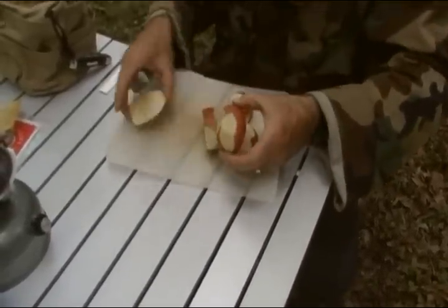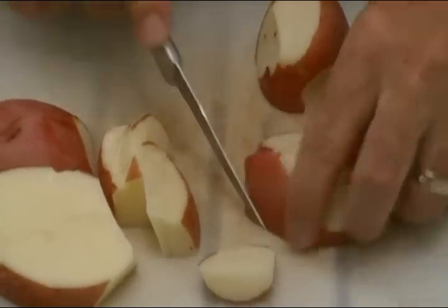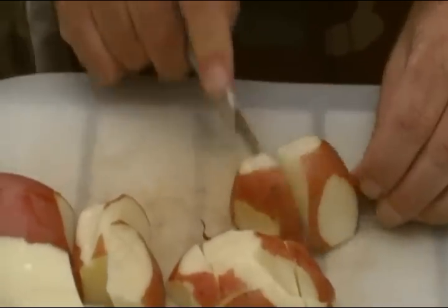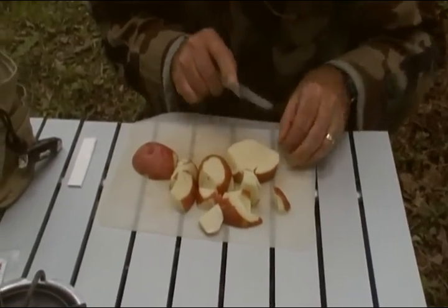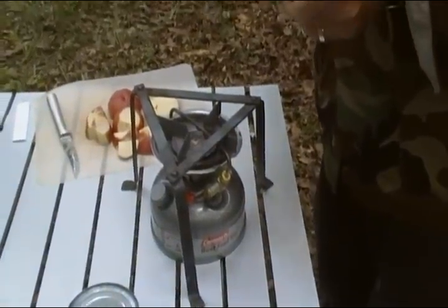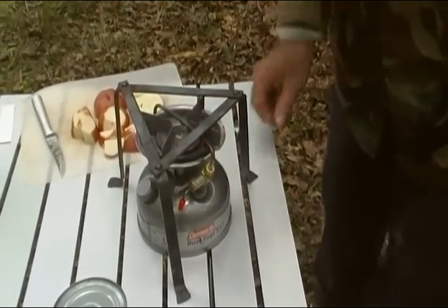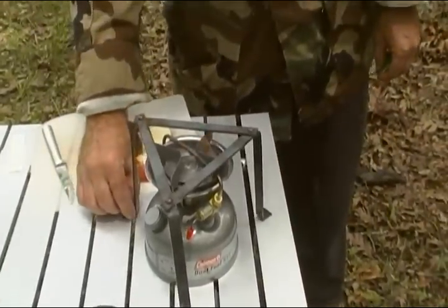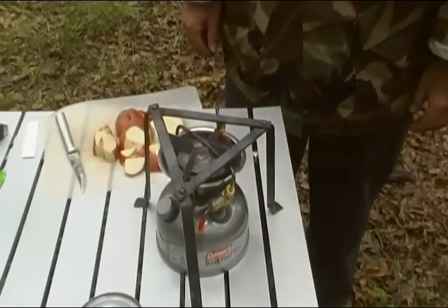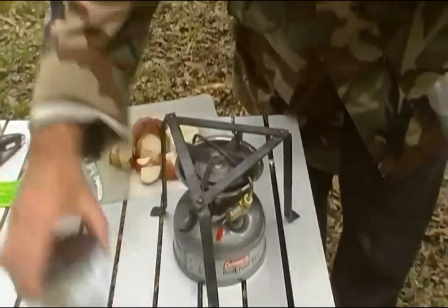We want to dice these potatoes up pretty small because we want them to cook quickly. Today we're going to be using our little Coleman dual fuel stove. It runs on just regular unleaded gasoline or Coleman fuel. Even at $4 a gallon, a pint of gasoline will run this stove for nearly a whole weekend if you're conservative with it. So we want to let the stove prime up a little bit and get some of our ingredients going.